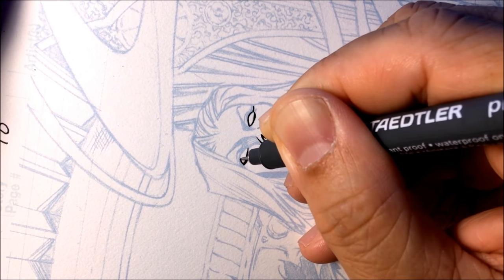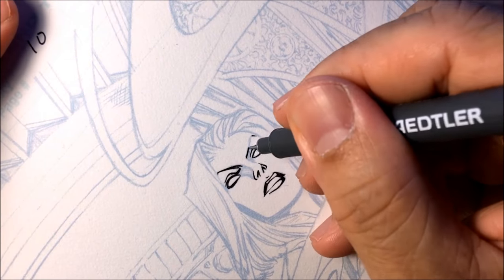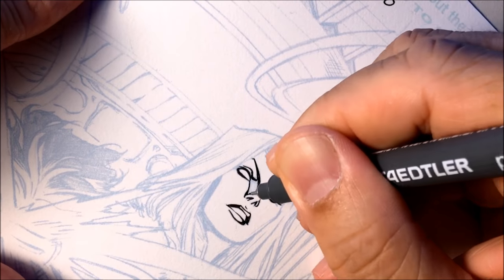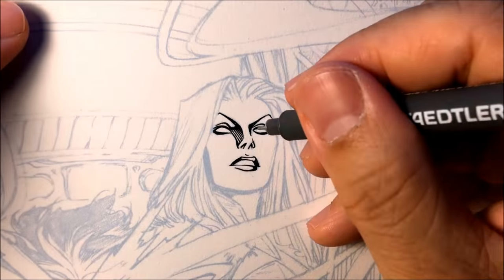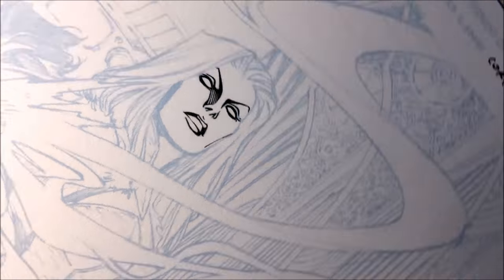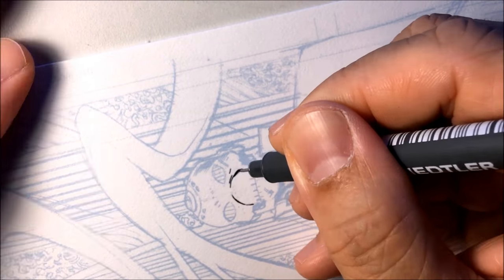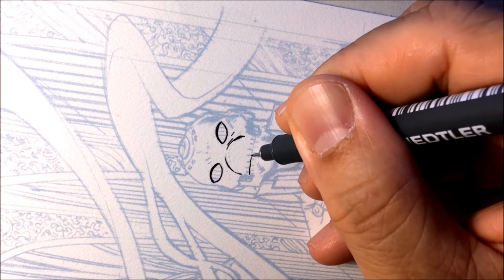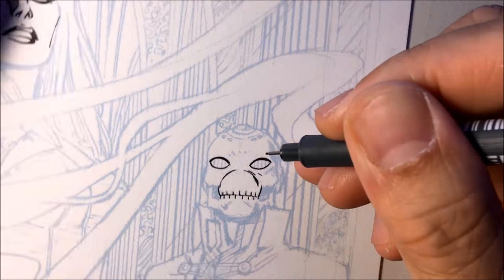So the Staedtler — what I'm using here is a 0.1. There's also a 0.05, which gives a much thinner line. I can use that also. Sometimes I'll save that one for faces that are really small when I need a really thin line. If the faces on the page are much larger, I will use a much thicker size — 0.3, 0.5 — but this one's the 0.1. Now look what I'm doing here: the top of the eyelid, I'm adding an extra line to give it a much thicker line so it casts the shadow inside the eye socket.